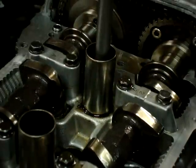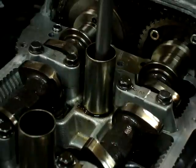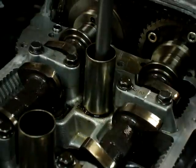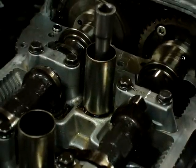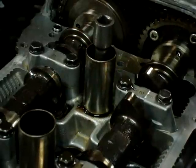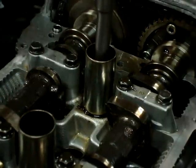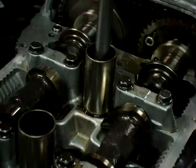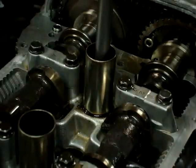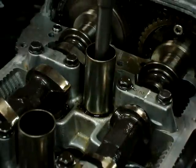Right there — top dead center. Now we ask for spark, power stroke. Exhaust valve is opening right there, right there at bottom dead center. Coming back up for the exhaust stroke. Exhaust valve is closing right there — bam, it's closed. You can see the piston isn't moving anymore, now it starts to go back down.